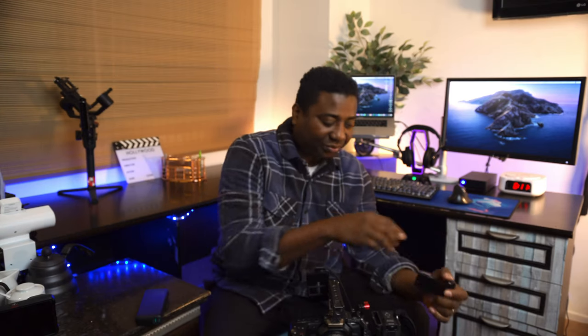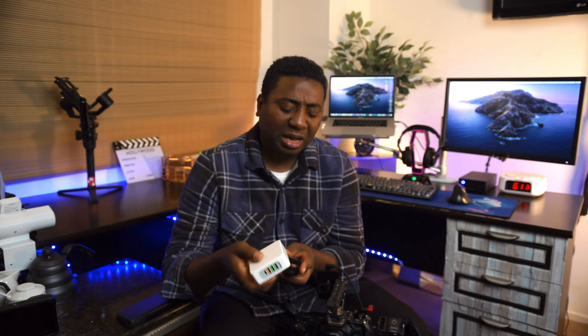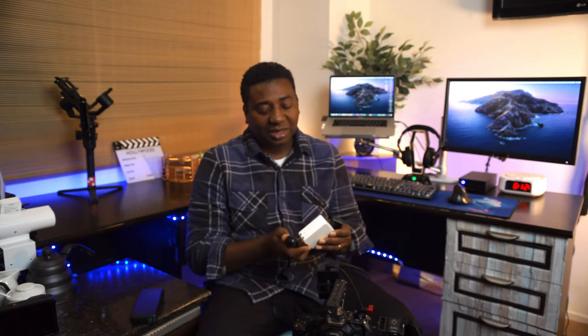You'll need a PD power adapter — something like this. I got another one and it turned out to be too large, so I dumped it and got this one instead. This is how I've been using it in the studio.